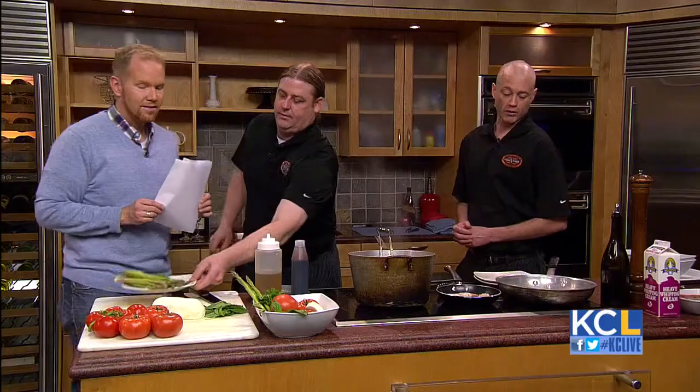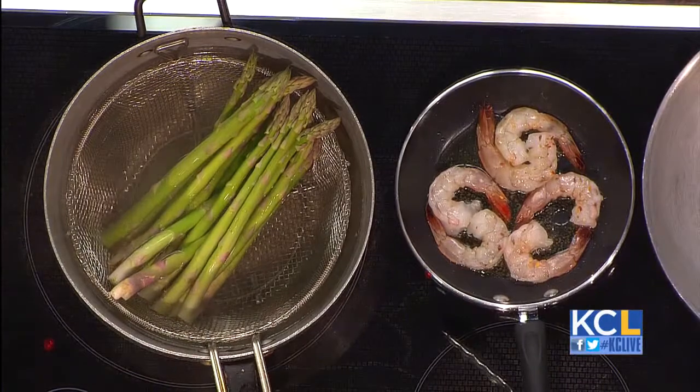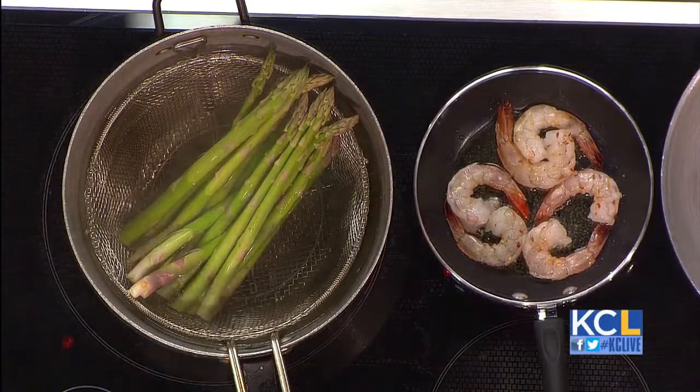Brian, was this dish your inspiration? Where did you guys come up with this? Well, caprese is a traditional salad, but we added the additional sautéed shrimp and the blanched asparagus. You can add pretty much whatever you want — salmon, chicken, or any other protein. This is called blanching. We throw in a little asparagus with a little bit of salt and oil in the water to make sure the asparagus keeps its color and gets a little bit of seasoning as well.